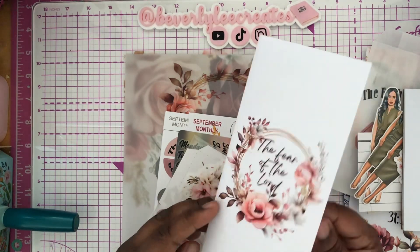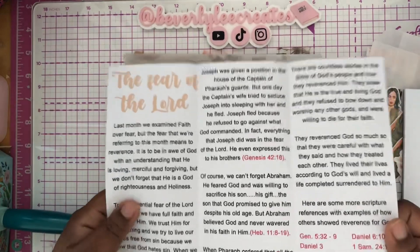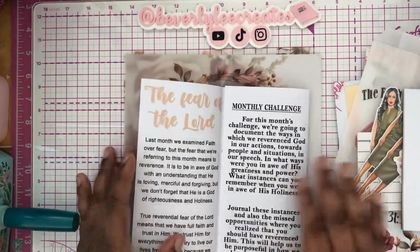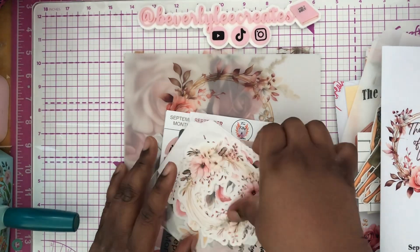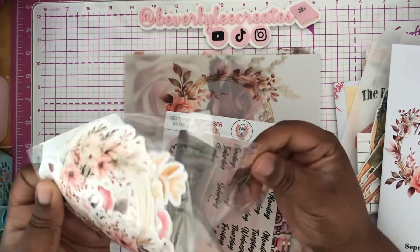'Fear the Lord' is the basis of the box for this month. And if you join her Facebook group, which is also the same name — Firefield Creations — you could get the September devotional that will go along with this plan as well.